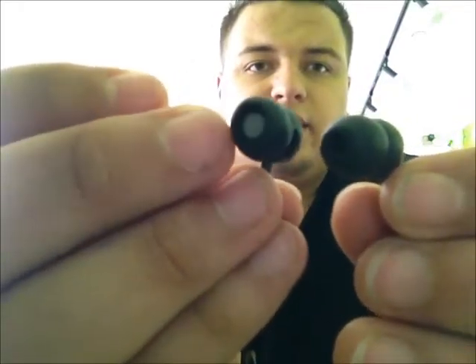They both come in medium by default. You can see they're very similar in size. The Sonys are a bit longer in length, but the actual hole where the sound comes out is smaller. The Sennheiser hole is a lot bigger, which I guess helps the bass of the earbuds.